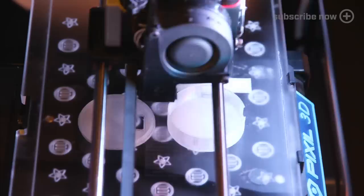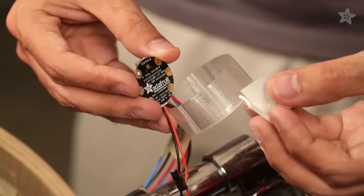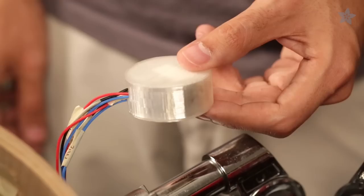Our three-piece enclosure will house the components. The design can be found on our Thingiverse page. You can also use an Altoids case. Use double-sided foam tape to secure the Gemma in the enclosure.